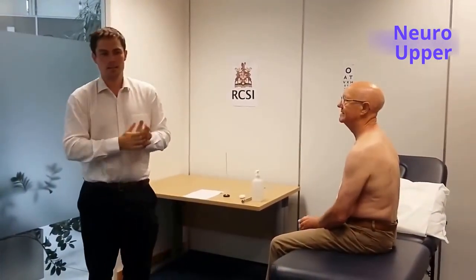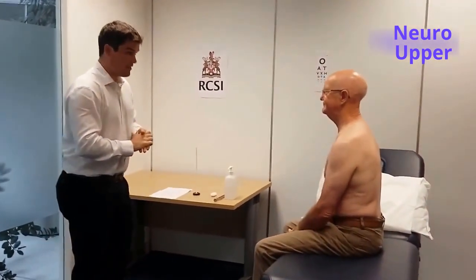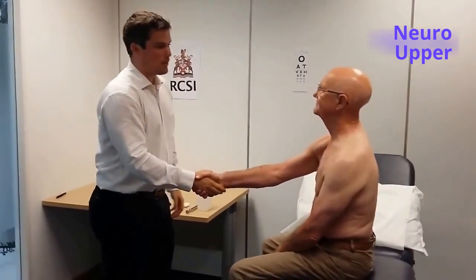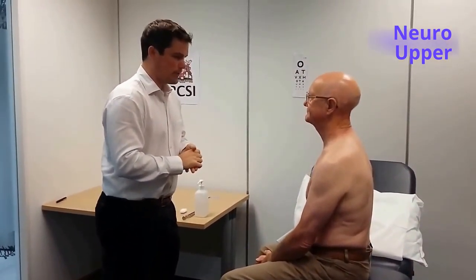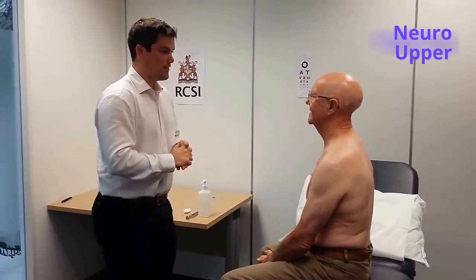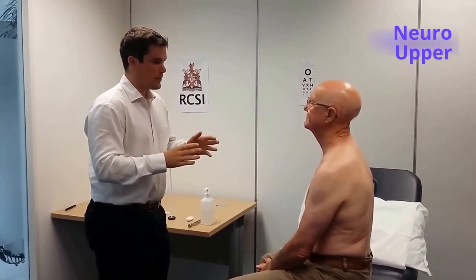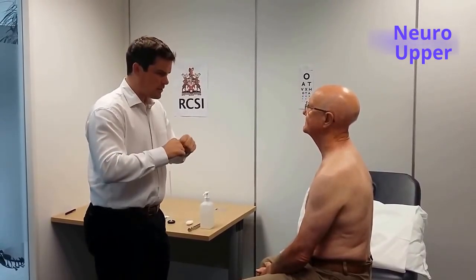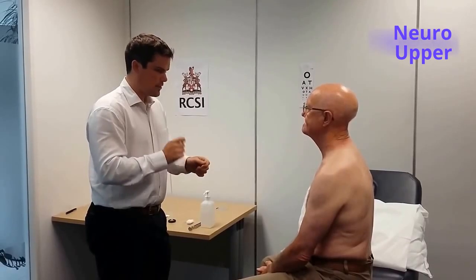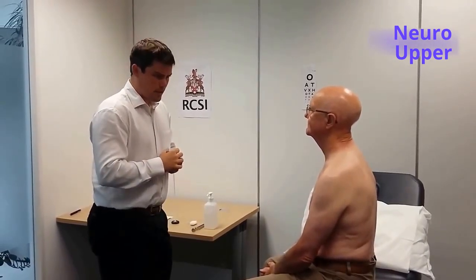Hello. Could you please perform a neurological examination of this patient's upper limbs? Certainly. Mr. Smith? Hi. My name is Dr. Mark Murphy. I'm one of the GPs here in the Department of General Practice of the Royal College of Surgeons. It's nice to meet you. I've been asked to perform a neurological examination of your upper limbs — of your arms. I'll explain everything as I go along. Is that okay? That's okay.